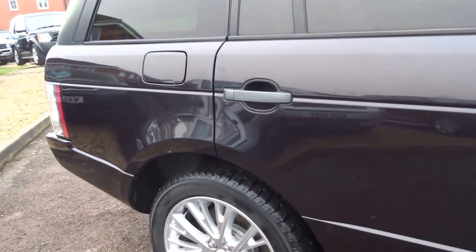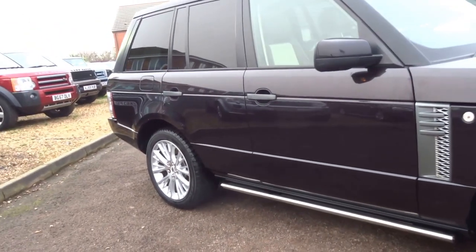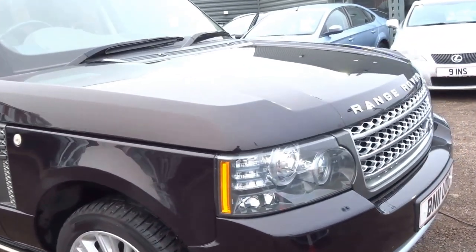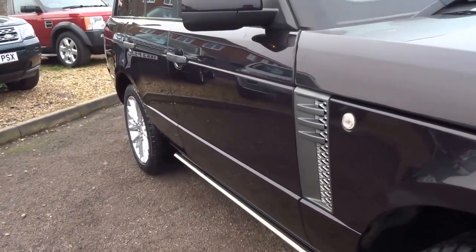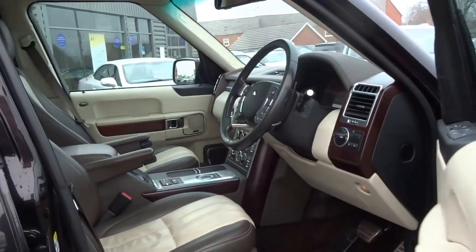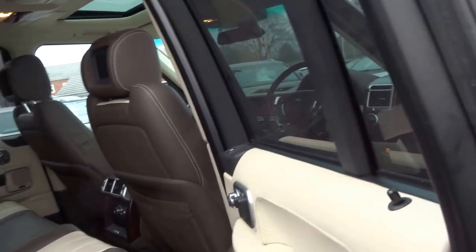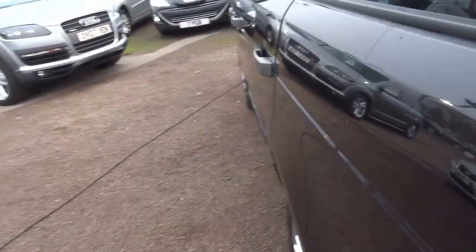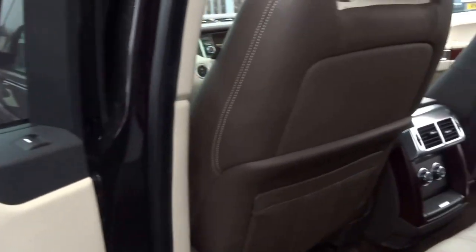This is a one-owner car from new, covered just 55,000 miles. The vehicle has full service history with main dealer Land Rover. The previous owner only lived half an hour away from where we are in Barford. For £30,000 you'll be hard pushed to find a car that is more equipped than this one.